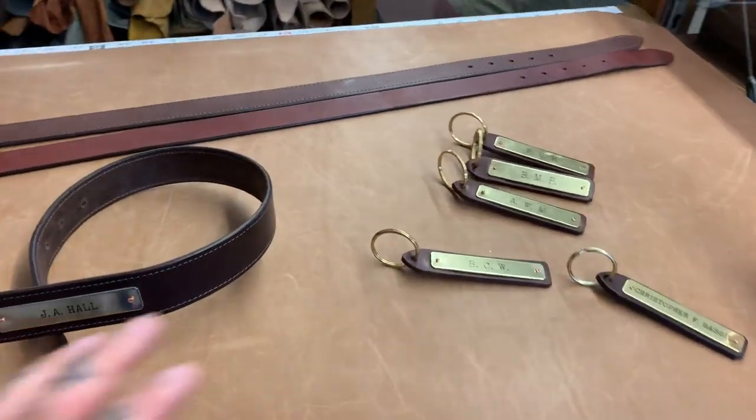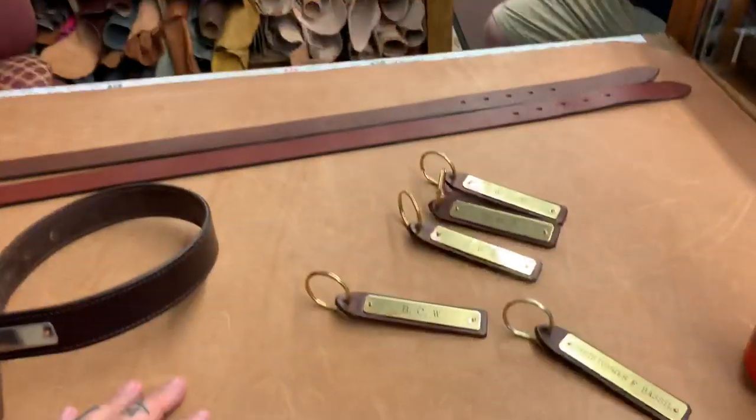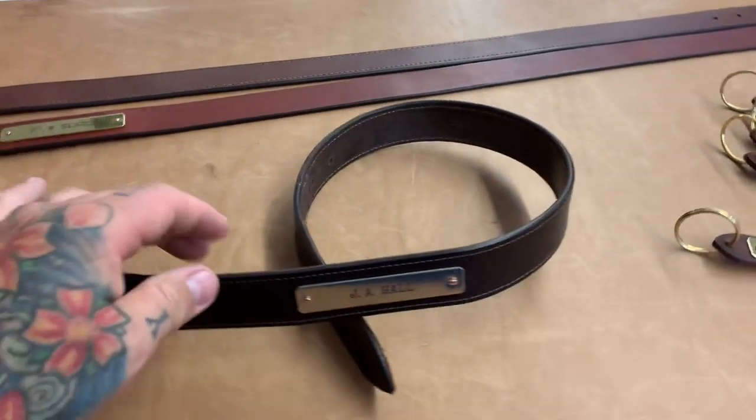I'm going to be taking these home and doing some medium format product photography, and here's the client right here. I'm going to shoot this on the Fujifilm GFX. It sounds like a commercial. These are some nice belts.